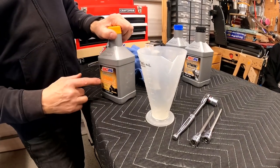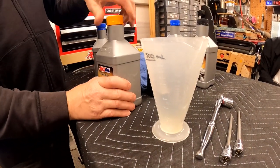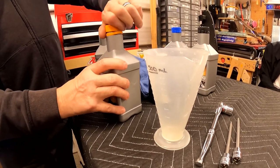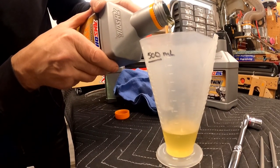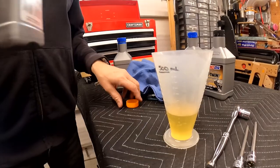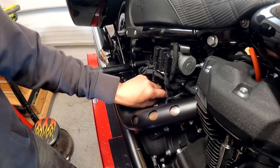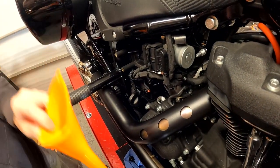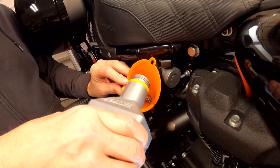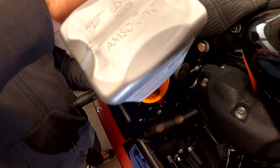So we're going to fill the transmission next. We've got our transmission fluid — that takes 28 ounces according to the book. There's 32 ounces in here, so we need to take out four ounces. There's our four right there. Now we're going to take the rest of the fluid, insert it into the transmission — take out your plug, put your long funnel in there, pour in everything from the jug. You know you've got exactly 28 ounces.